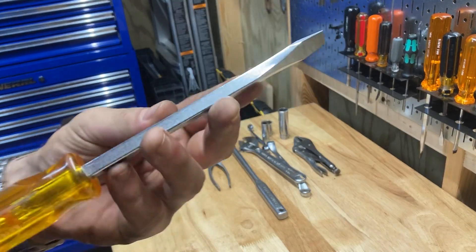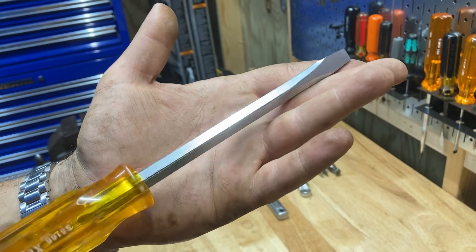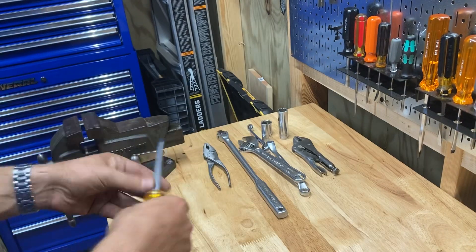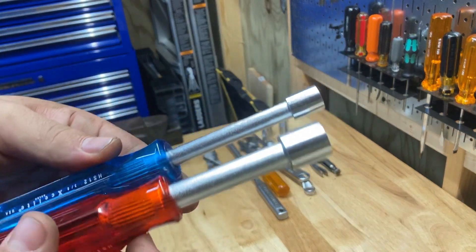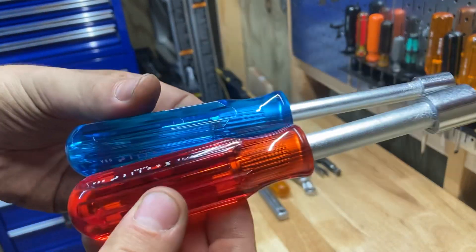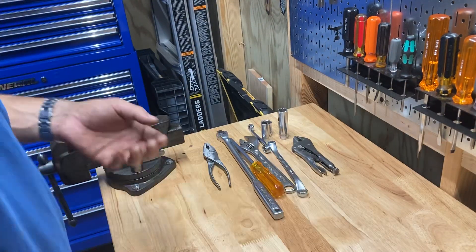This screwdriver was just in a bucket full of shitty screwdrivers. This shaft looked just like this when I picked it up — it was obviously never used pretty much. Just look at the quality of this flathead. It's an Exalite — I love these. I actually have a whole set of Exalite nut drivers. I keep these clean. I do use them on the bench all the time. I mean, they just scream American quality.